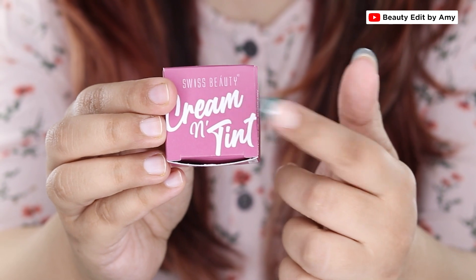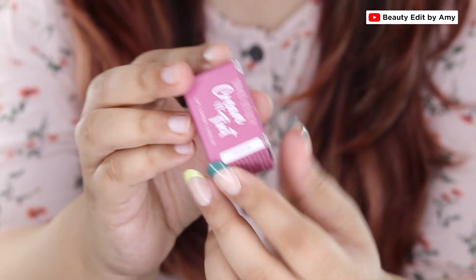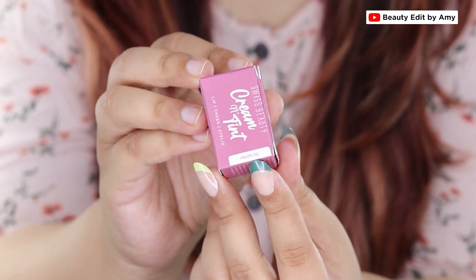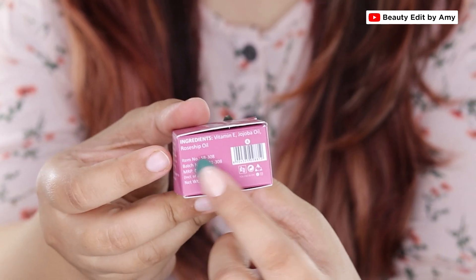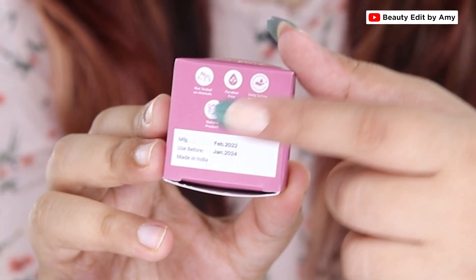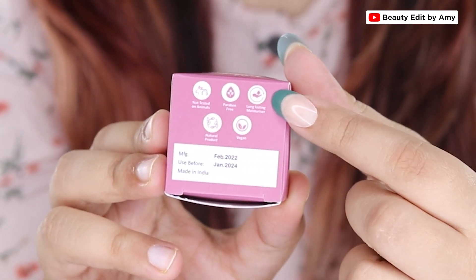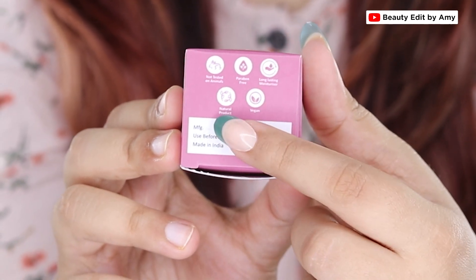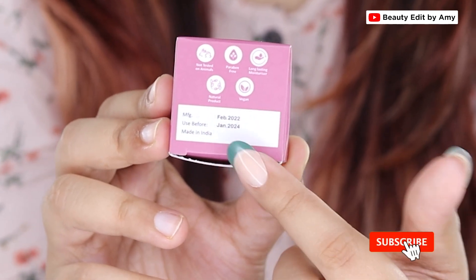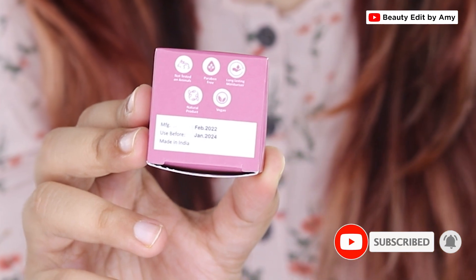Here is how it looks packaging-wise. They come in color-coordinated cardboard boxes with the shade name mentioned on top. They have mentioned a few ingredients, though I'm sure this is not the full ingredient list. Importantly, they state this product is not tested on animals — it's vegan, paraben free, contains natural ingredients, and gives long-lasting hydration. This is the first time I've seen Swiss Beauty mention this. These tints have a 2-year shelf life.